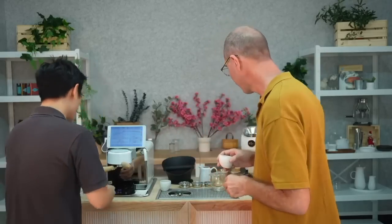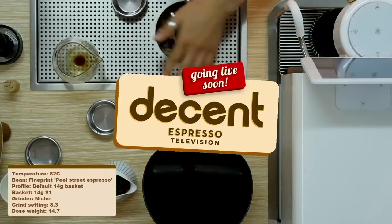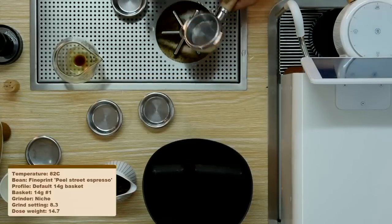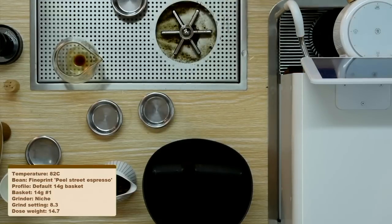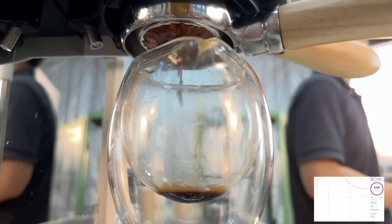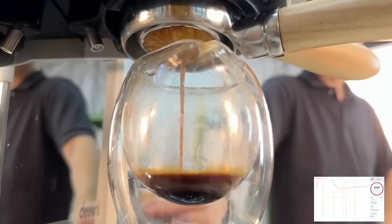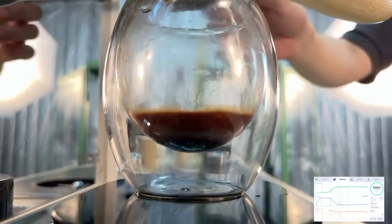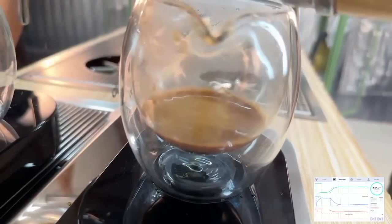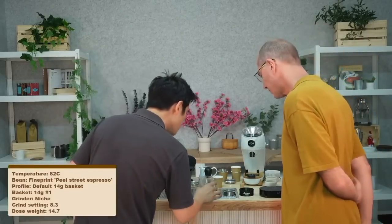Ready for another shot — we'll go from bigger to smaller. Let's try out the 14 gram basket. What's nice about these baskets is that the line settings seem to align without too much adjustment, which is quite convenient when switching between baskets a lot. That's nice and thick — this is going to be a 1:1 ratio as well. There's no channeling; these shots are really clean. With these tapered edges it really increases the puck integrity, and not much change to the grind — we didn't even move it one notch.